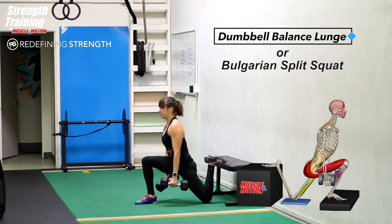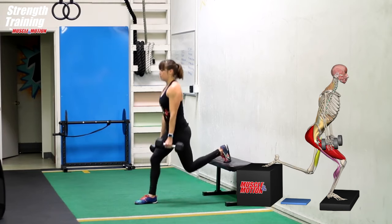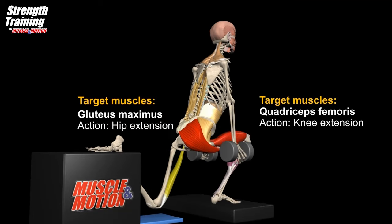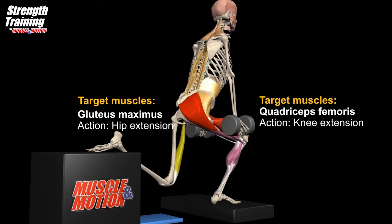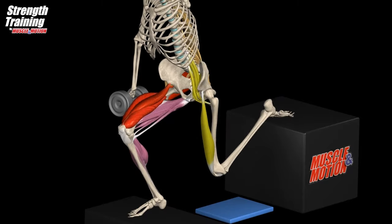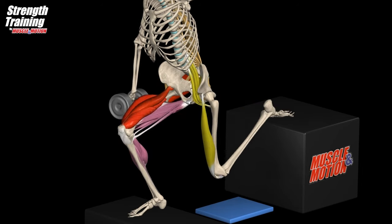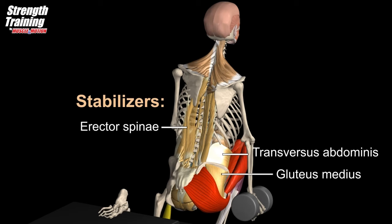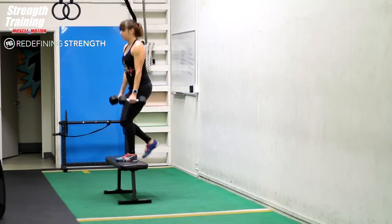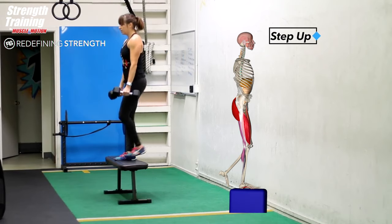The main active muscles are the same as those in the squat. The quadriceps femoris extends and straightens the knee, the gluteus maximus extends the hip, and the gastrocnemius performs plantar flexion at the ankle joint. The deficit Bulgarian split squat challenges the equilibrium system and forces the core muscles to work much harder.